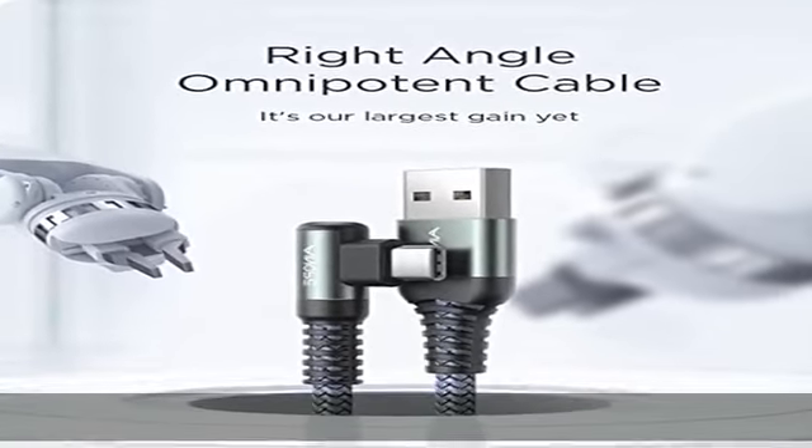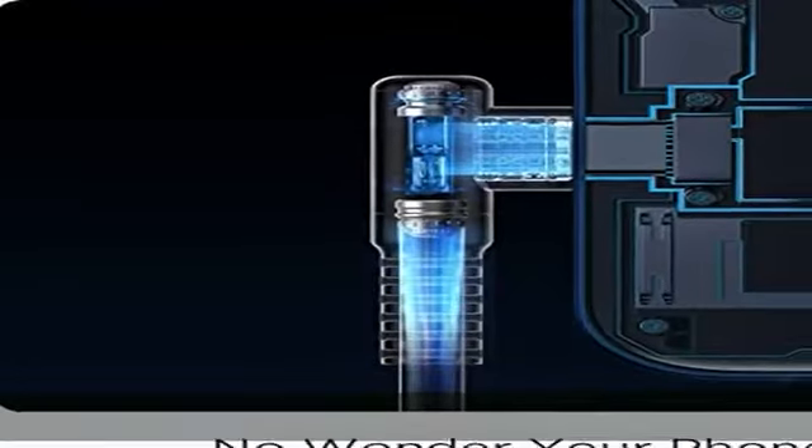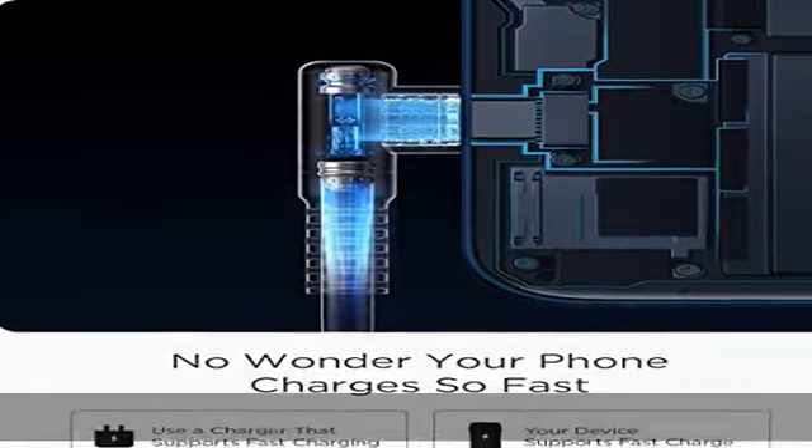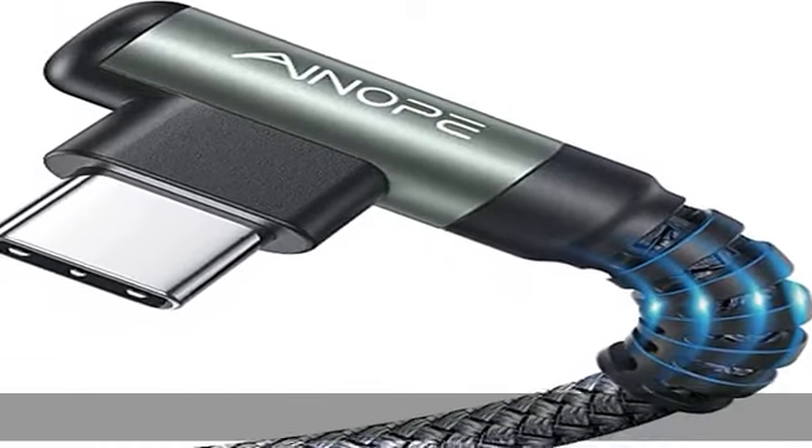Das Anti-Break-Design hat die Haltbarkeit des Kabels mit 15.000+ Mal getestet. Das flexible und haltbare, doppelt geflochtene Nylon-Kabel verlängert die Lebensdauer und wird nicht brechen. Universelle Kompatibilität: Das USB-C Kabel unterstützt Schnellladen.